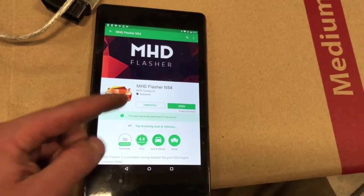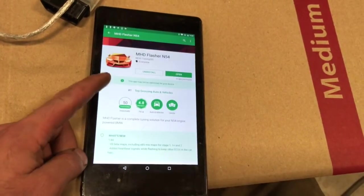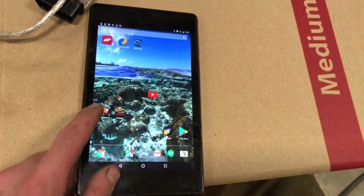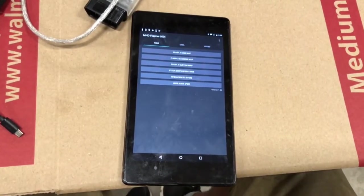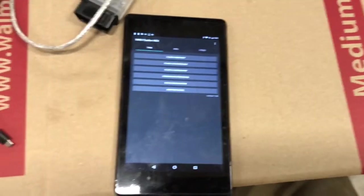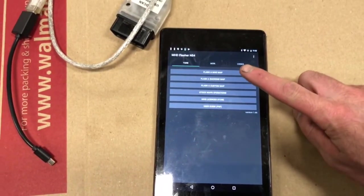I already have this installed, so you'd just click Install, then Open. Once the tune downloads, the next step is opening it — because the app itself is completely free. But here's where you pay: you have to buy the license for $100, and that's per vehicle, per VIN number. Once you have that, each tune you want is $49.